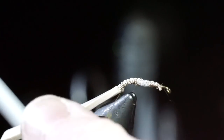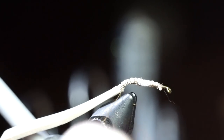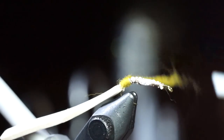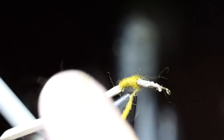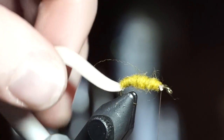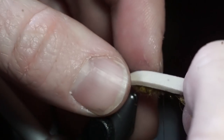Now take some dry fly dubbing in a shade of yellow and dub it onto your thread. Make sure you cover the foam entirely. Then bring your foam up over the dubbing and tie it down tight.